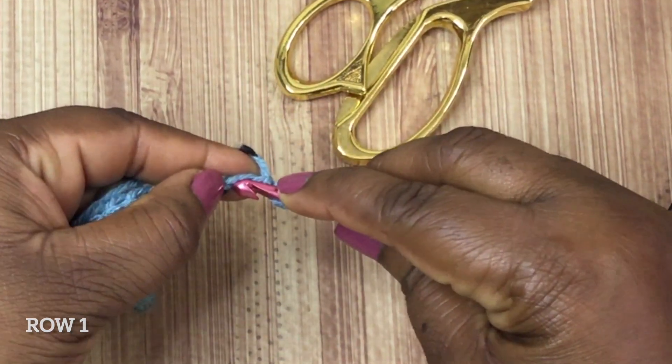Now we're going to set up our repeater row. This is row two — this is how we're going to start our clusters. You're going to skip over those first two single crochet stitches we just created, and in the chain space area we're going to do our cluster. I put a stitch marker there so you can see exactly where we're trying to get to. In that area where the stitch marker is, I'm going to do a cluster of four double crochets together. Yarn over, just like you're going to do a double crochet stitch, and insert your crochet hook into the stitch.